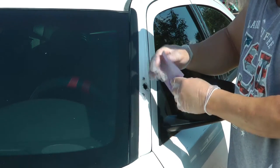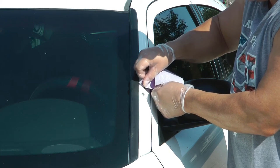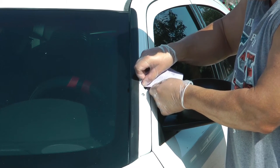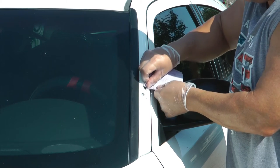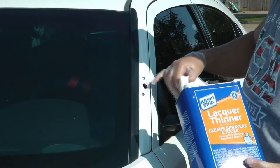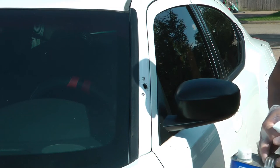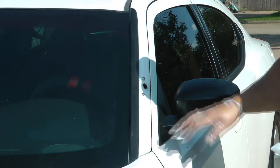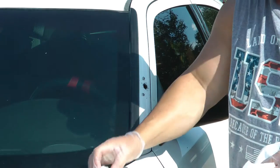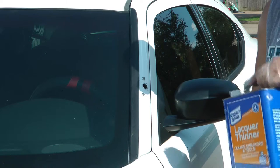I just grabbed the first sandpaper in the drawer — it's 320. I would probably recommend a 400 or 600, but there's not a whole lot of difference for as little as I'm doing here. The nice thing about lacquer thinner is it'll usually clean up just about anything, dries really quickly, and almost never will damage your paint — with the only exception being if somebody used a rattle can to spray it, in which case the lacquer thinner will take off the rattle can paint.